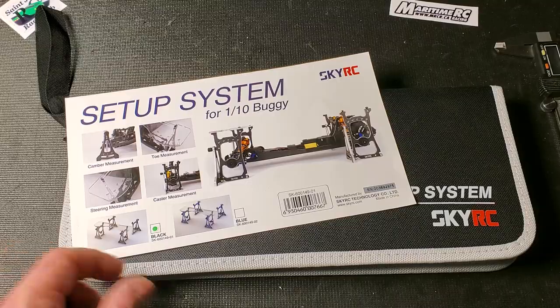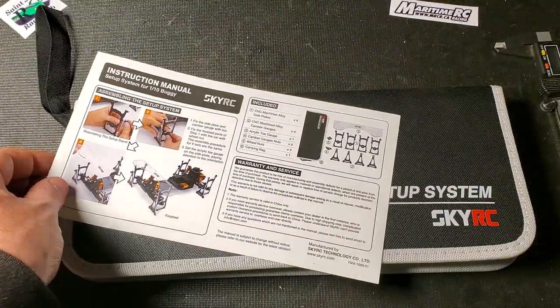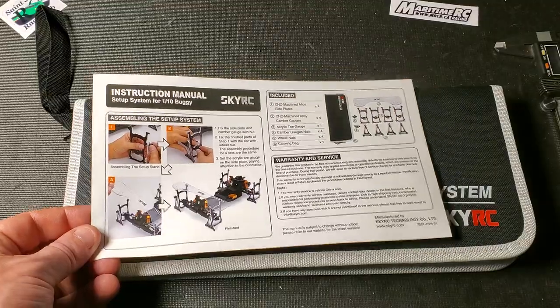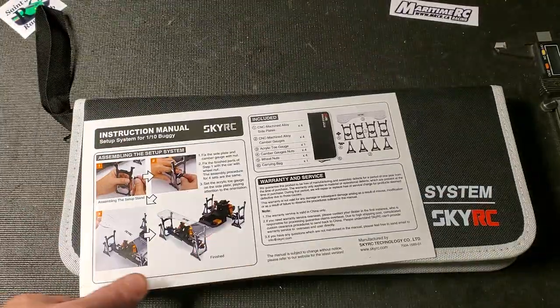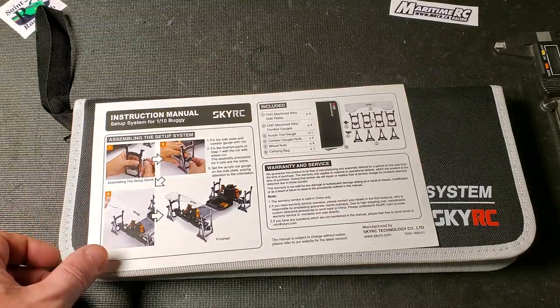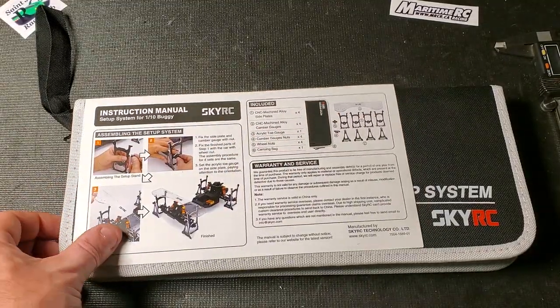I got the black one. Apparently there is a blue version. It comes with this little instruction sheet that was cellophaned to the front, and it goes through a quick demo of how to use it. It shows you the parts that are included in the pack.